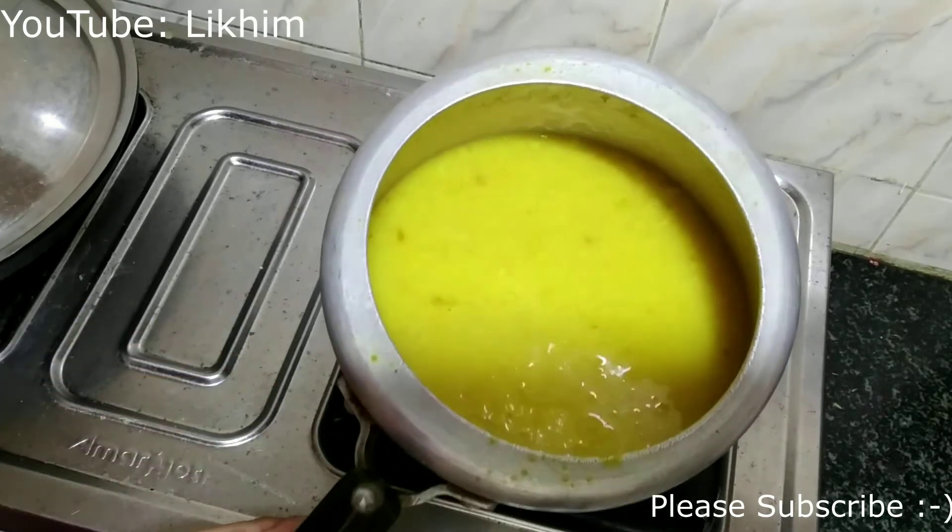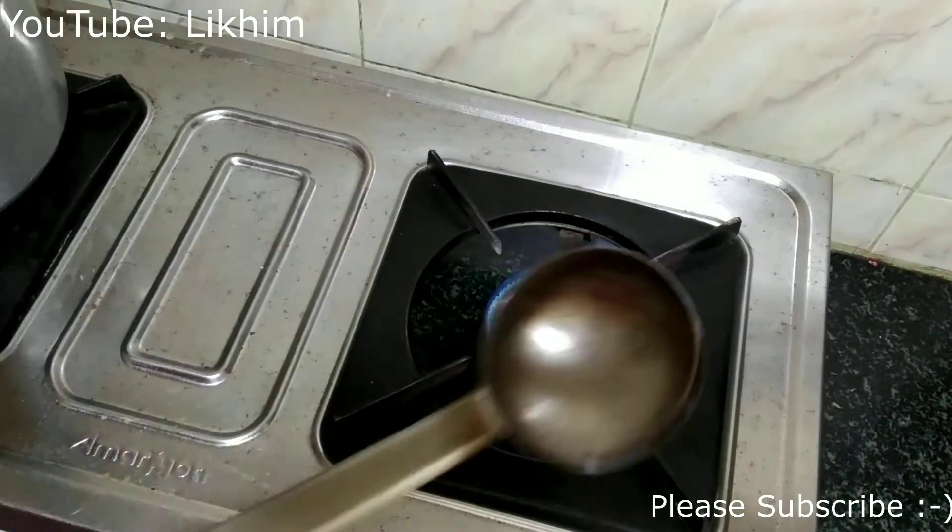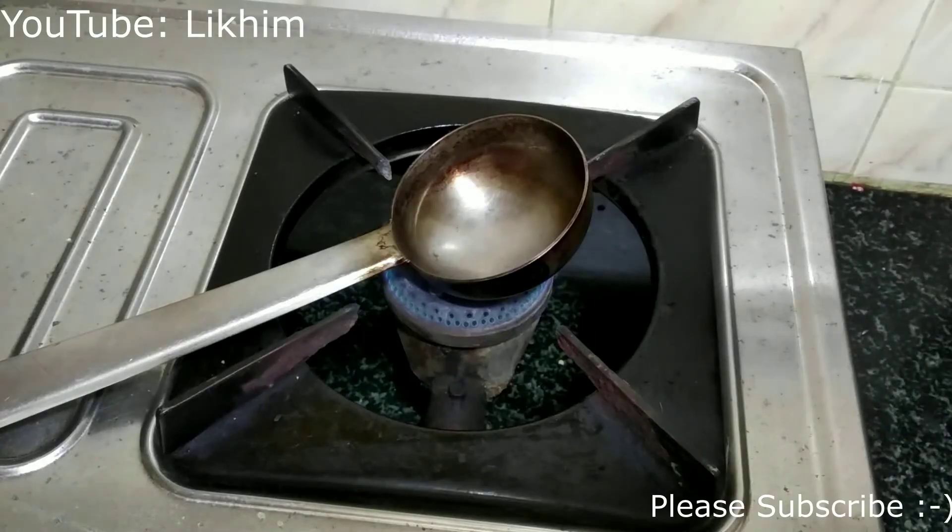This dal has got the perfect consistency and is cooked well. I will keep it aside and proceed with the ghee tempering.